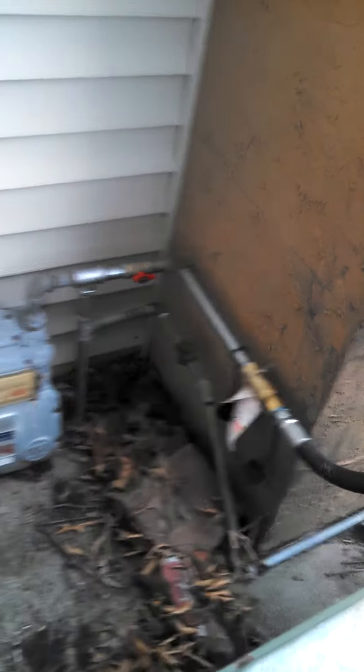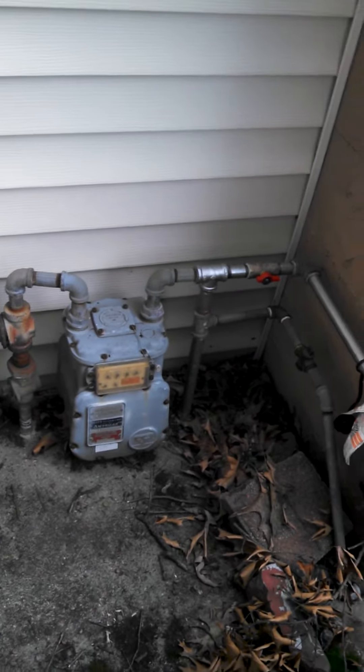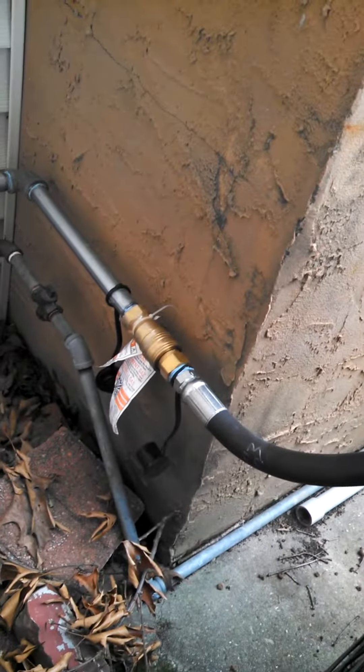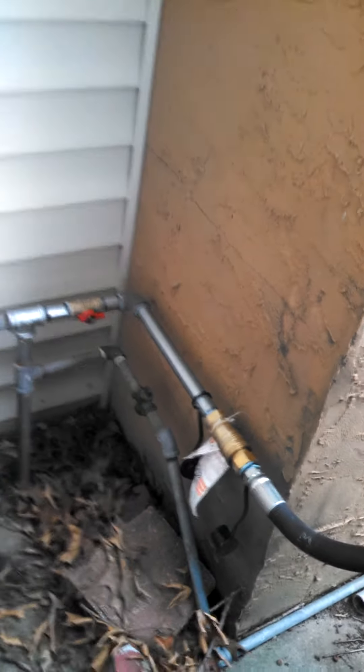There's my gas connection. You can see the quick connect and a shutoff valve. And that just runs 15 feet.